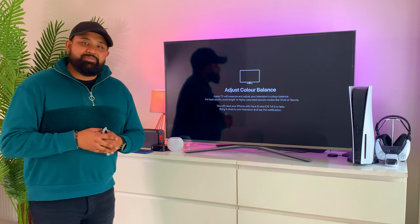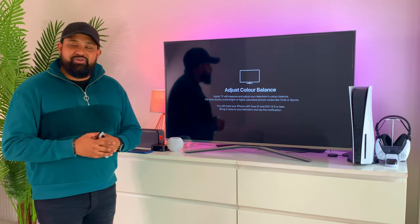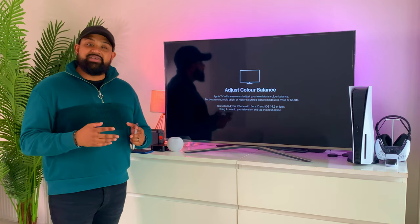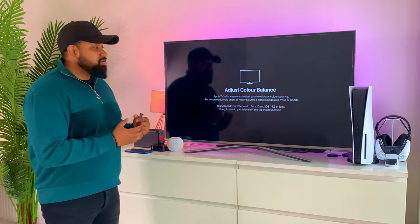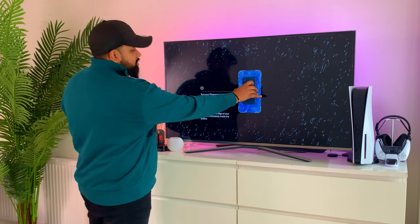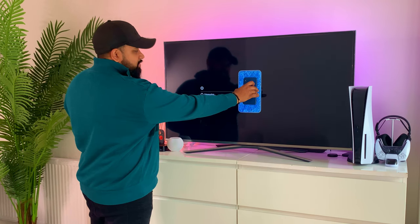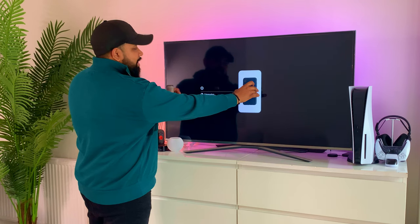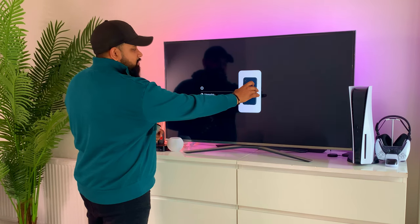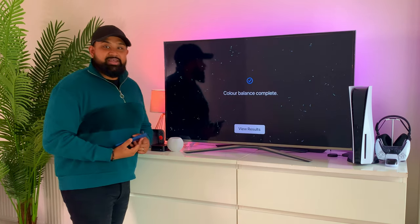Before I start this process, let me quickly explain how it works. The Apple TV uses your iPhone's proximity sensors and front-facing camera to calibrate and balance your TV. Make sure your front-facing camera is facing the TV and is about an inch away from the screen. It then cycles through colors, collaborating and fine-tuning the TV display.